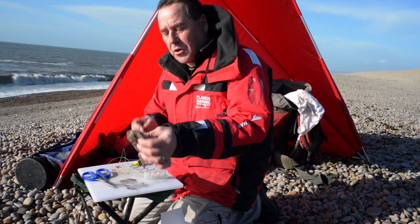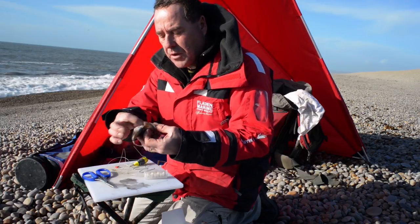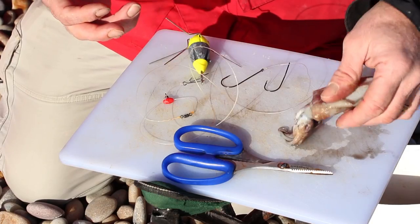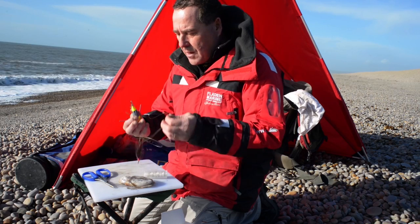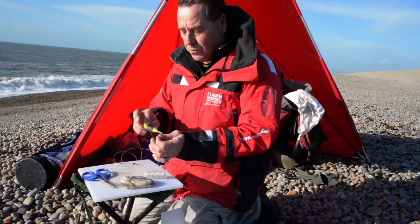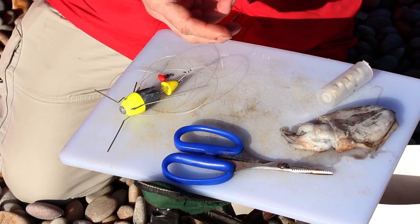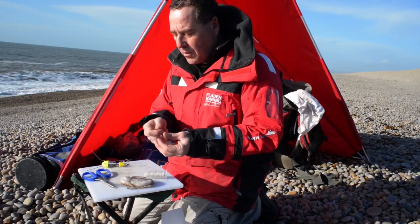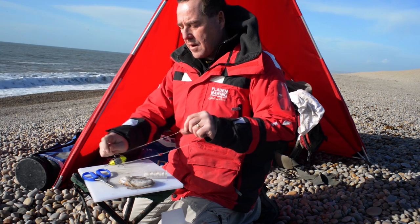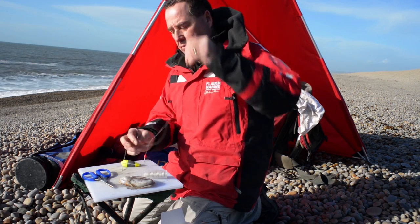A bait I've used this year that I've never used before is cuttlefish. I'm going to show you how to prepare a cuttlefish and also how to rig it. I'm going to use my standard winter rig which I use for cod. I also use it the same in the summer for smooth hound. It's a fully pennell rig and I just use that clipped to a breakaway lead.